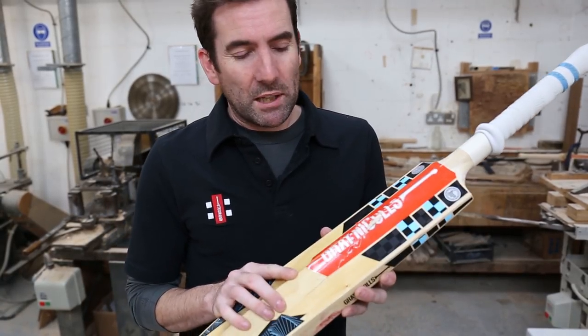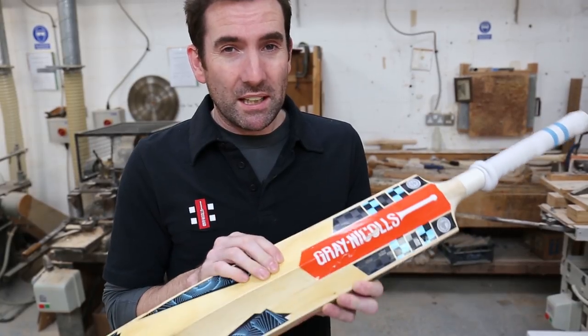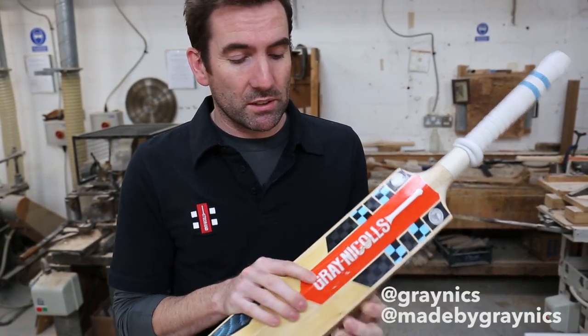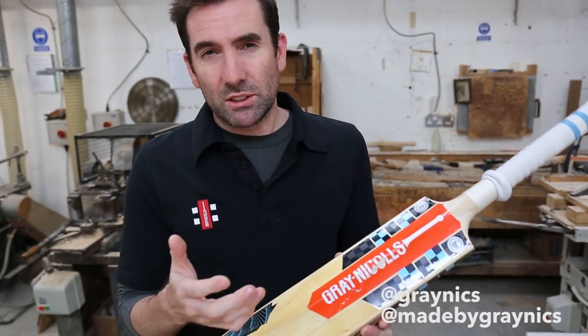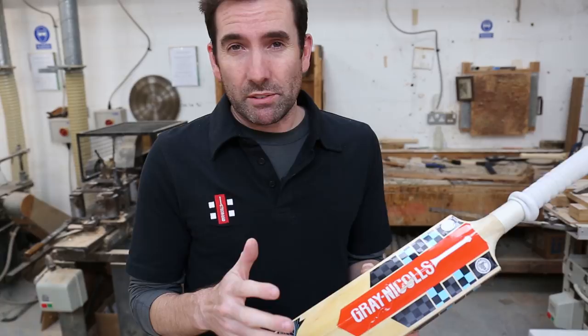Often with these sort of repairs, it depends what you want the bat for. This could be repaired, but it probably wouldn't last very long, so it depends on what you're wanting to do. If we catch it early enough, it's usually good enough to play with, or maybe even just as a net bat or something like that.